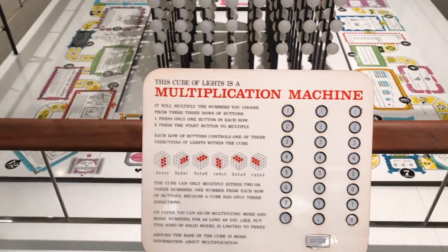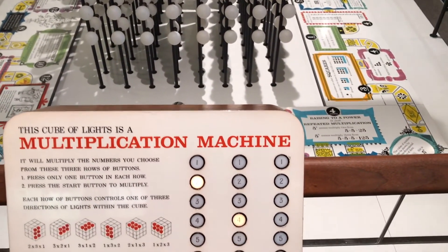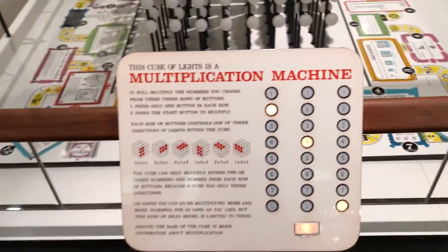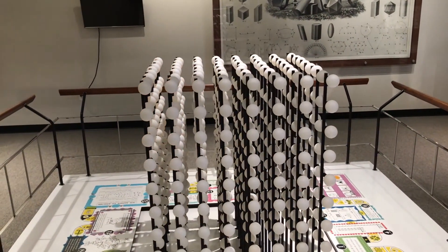This cube light is a multiplication machine. It shows you how to do it. So if I did 2 and 4 times 8 — start — then it lights up. That's great.